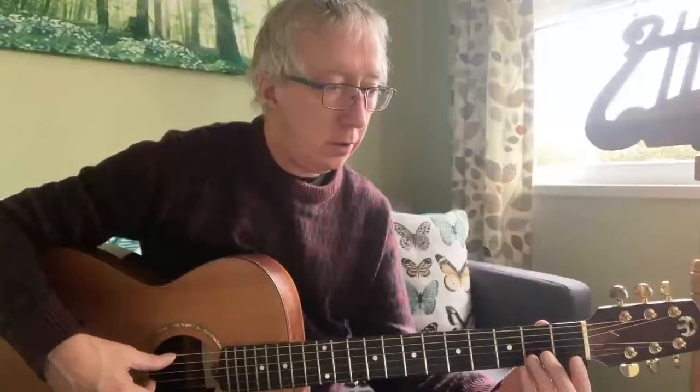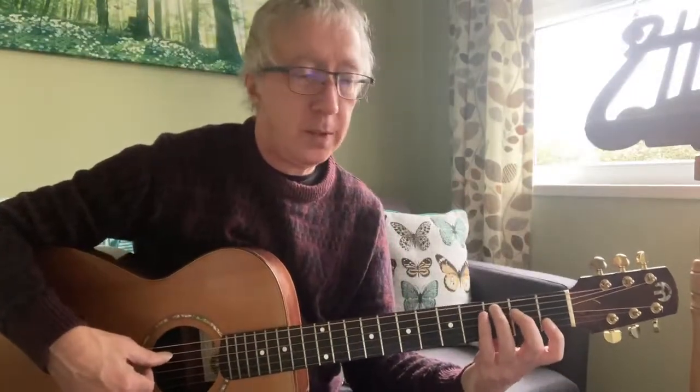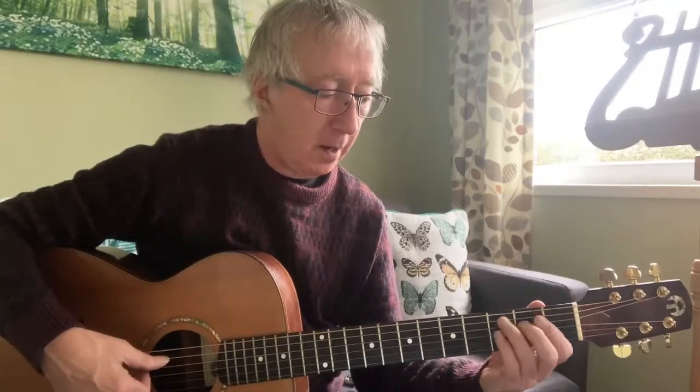Hi, first opportunity to have a go at using Prism. Here's the next part of 'Supper's Ready' by Genesis, from the album Foxtrot. It's not a performance — it's just a talk-through of some of the bits I've yet to learn properly, but here are the thoughts.